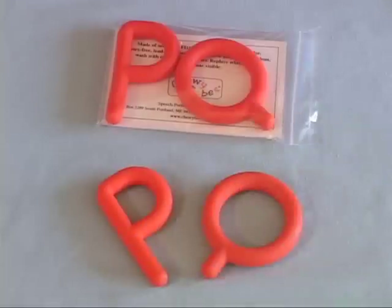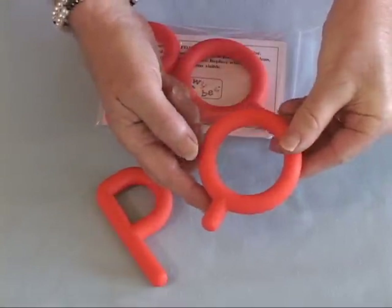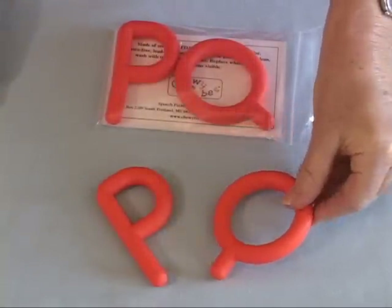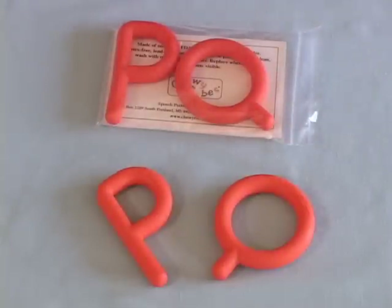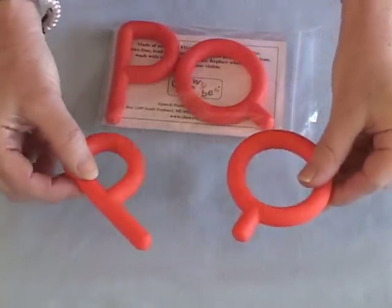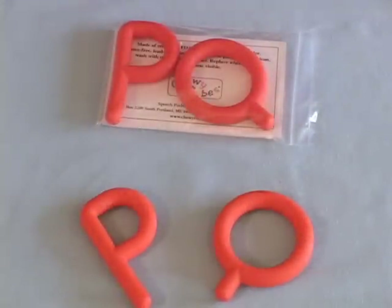P's and Q's are solid oral motor tools. The Q offers fun and safe mouthing experiences for infants 4 and 5 months of age and older who are especially using their tongues in early mouthing activities. Both the P and the Q can be easily held by infants using their early fine motor grasping patterns. The P is recommended for infants 9 months and older.